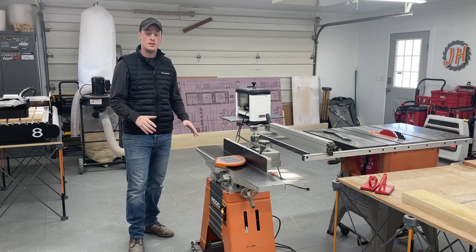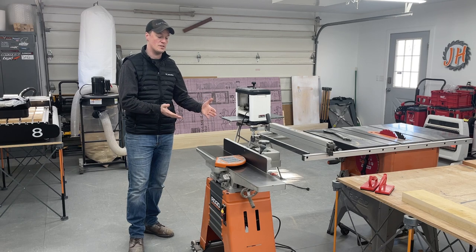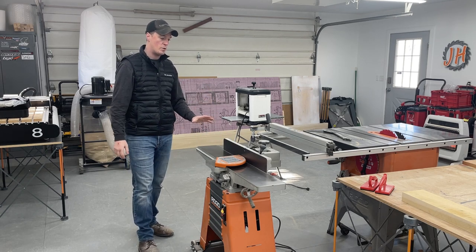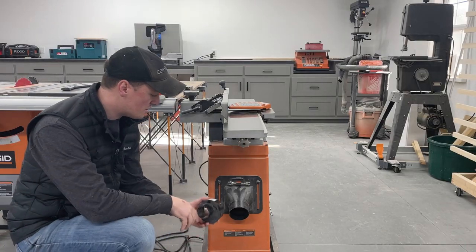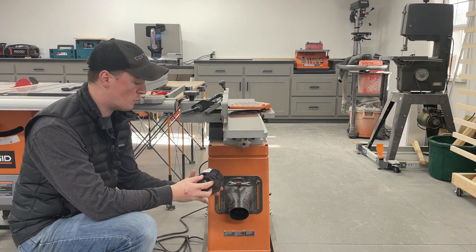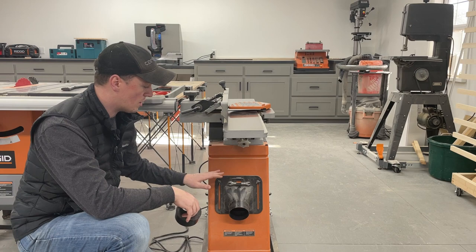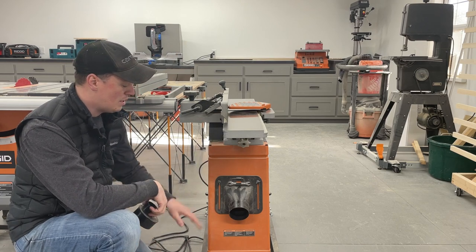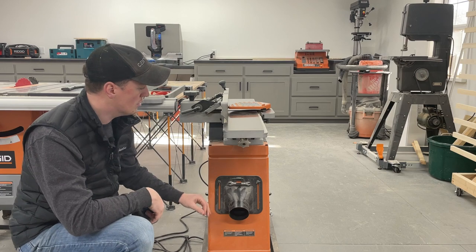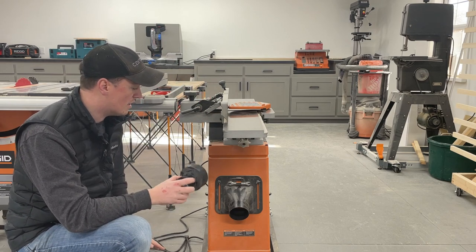I absolutely think this Rigid is a good jointer - it has done everything I've needed it to that it's capable of size-wise. I set it up square when I got it and it has stayed that way. I want it to flatten boards and square up an edge, and it does it perfectly. As far as dust collection, when I first got it I didn't have an actual 4-inch dust collector so I put a reducer on to go down to my shop vac - that doesn't work at all, it'll just clog up. Now that I hook a 4-inch hose to it the chip collection is phenomenal - it basically captures everything except a few chips that spit out at the very end of a board.